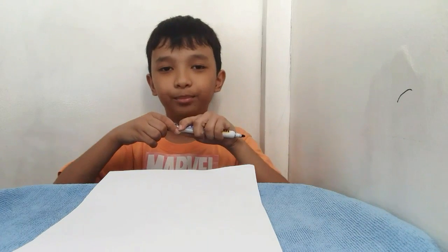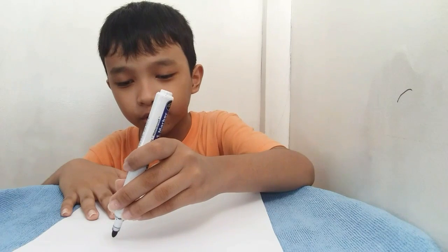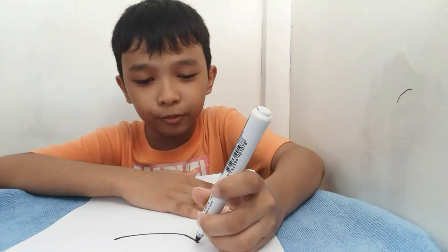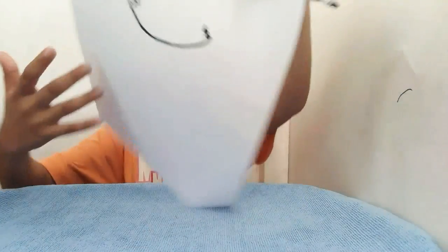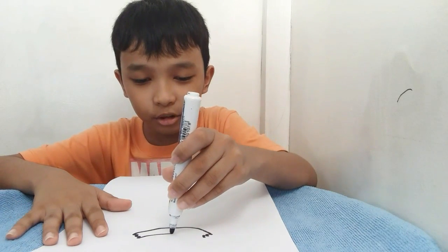So let's get started. Now we're going to start with the eyebrows. First, you can do a very long curve line like this, and then you can draw the rough jagged thing like this, and then you can draw the other curve line.